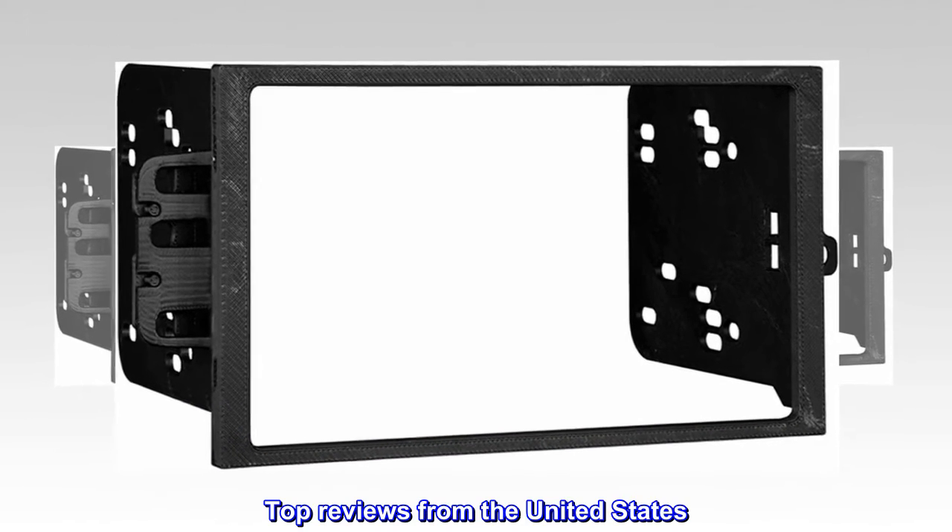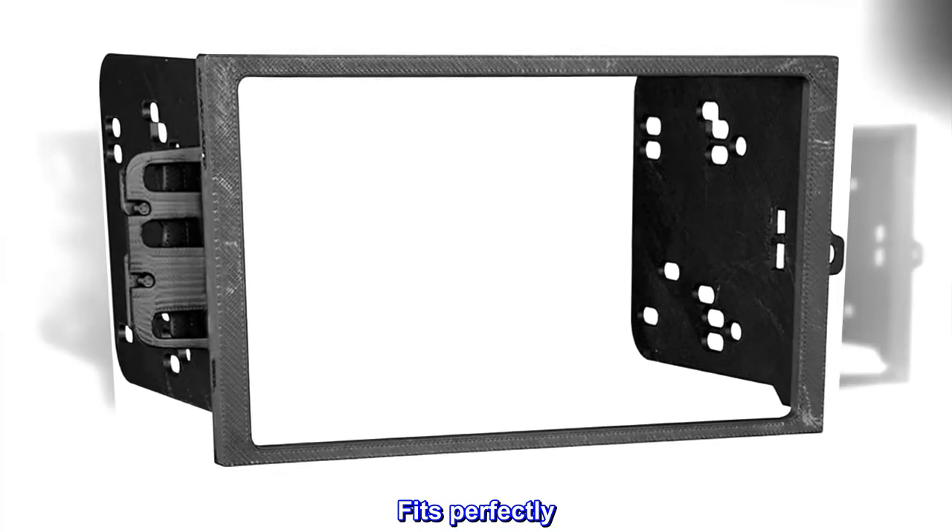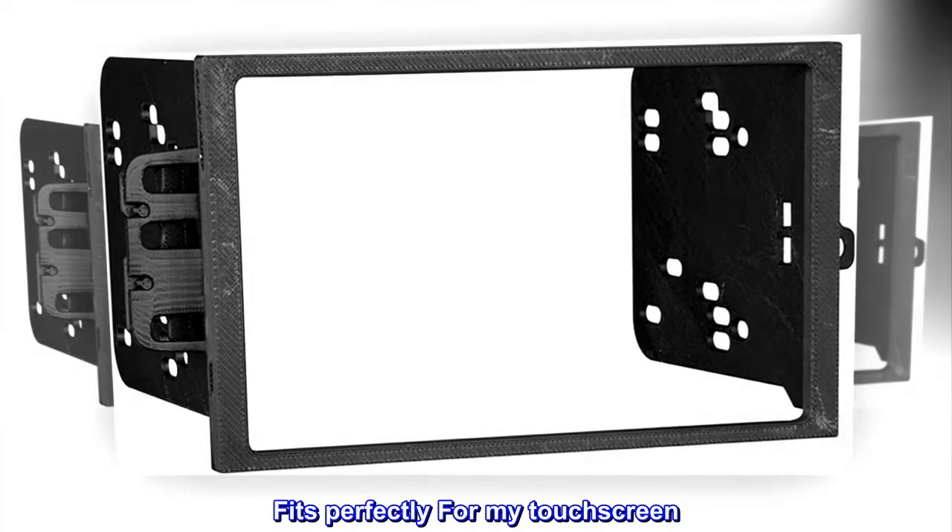Top reviews from the United States. Fits perfectly for my touchscreen.